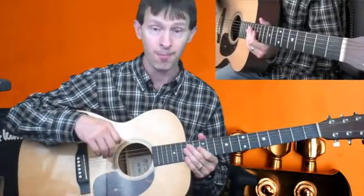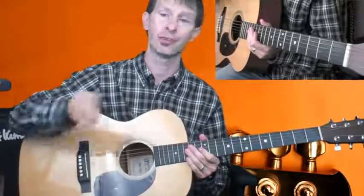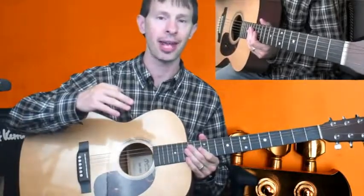I hope that helped you out. For day one, what I want you to do is go back, review this lesson, and then go into day two.